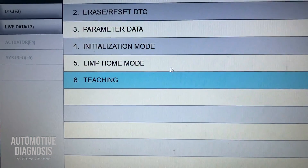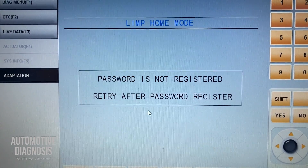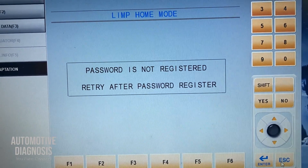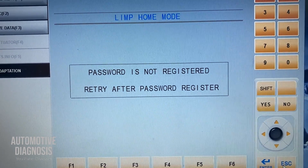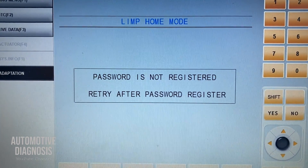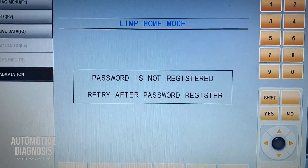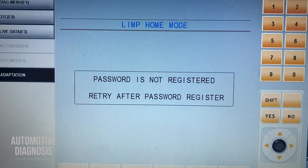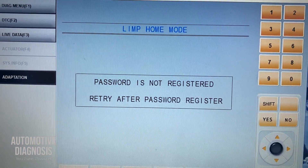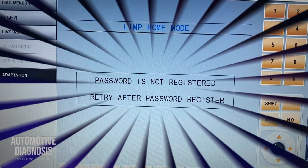The last option is Lean Home Mode. As you can see here, the password is not registered. The password should be registered first, and normally this is done with the original scan tool at the dealerships. If the password is registered, there is a way to start the car in an emergency situation using the key. However, if Lean Home Mode is not registered or activated, technically you can't do anything with it.